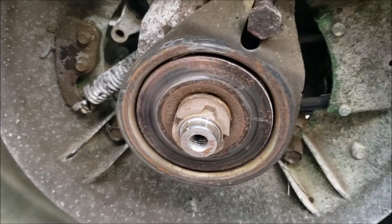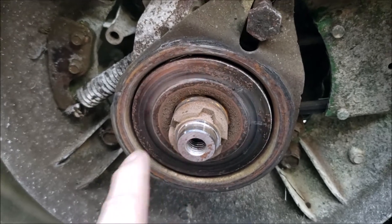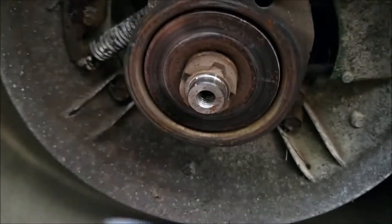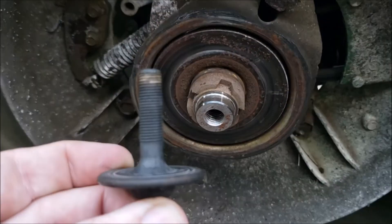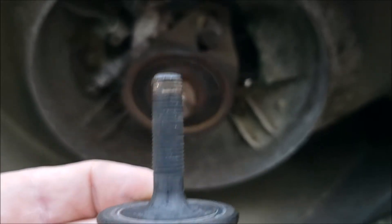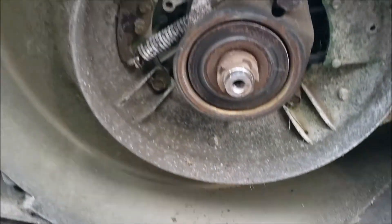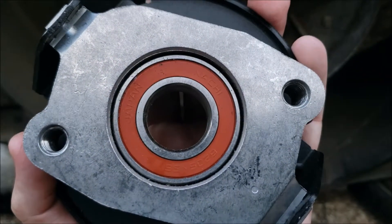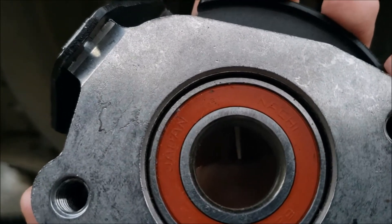On reassembly, I am going to put a little bit of never-seize here where the bearing is going to reside. This is good stuff. And then just a little here on this bolt that holds the pressure disc on, and of course the two bolts that are going to go here that hold the blade on. While I have the blade off, this is a good time to sharpen it, so I will take care of that also.